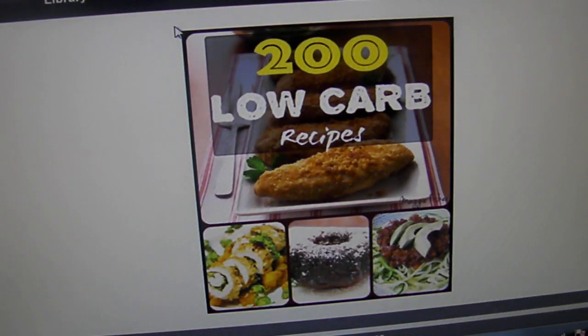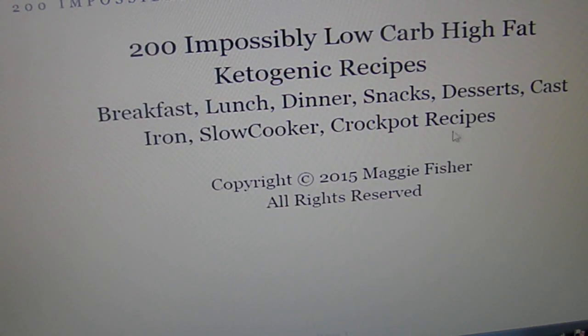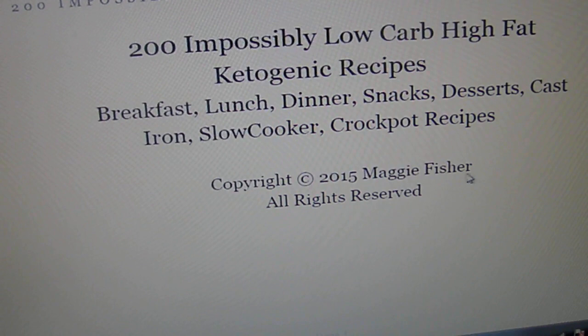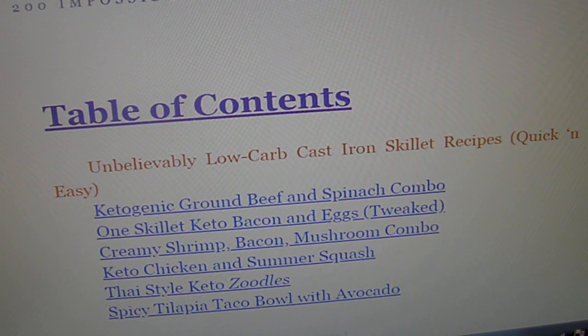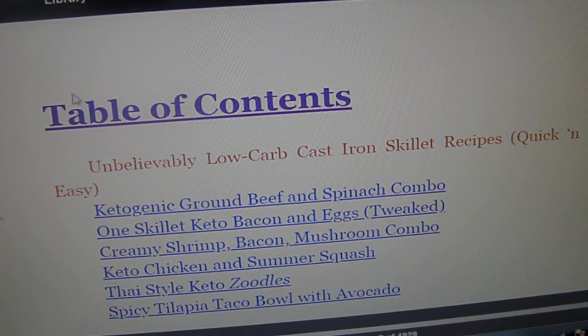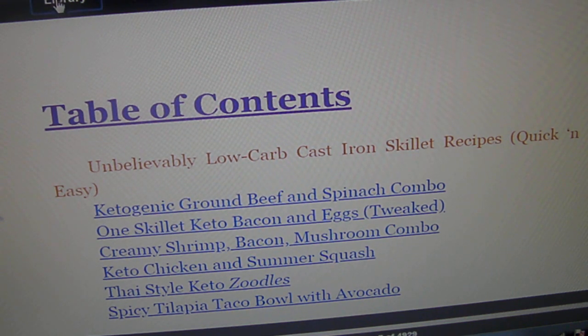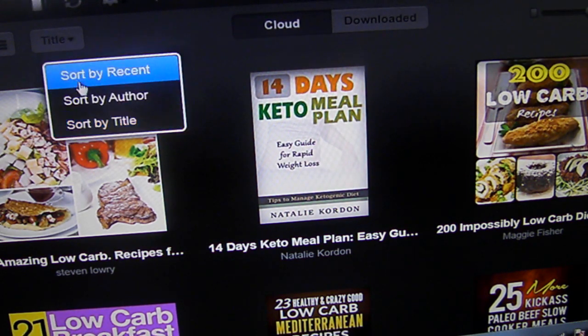Let me go to the cover again — I just wanted to see who wrote this book and give her credit. Right here: Maggie Fisher. That's the name of the author. I don't know if she has other books — you'd have to check on Amazon. I usually go by the author.